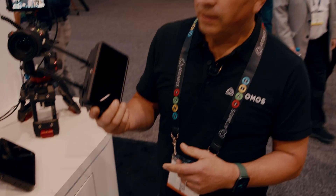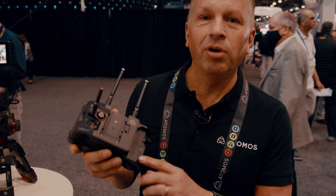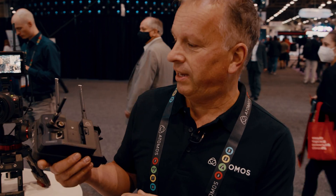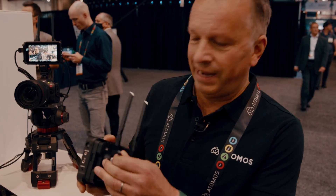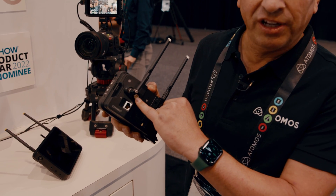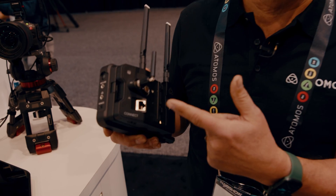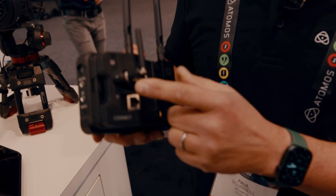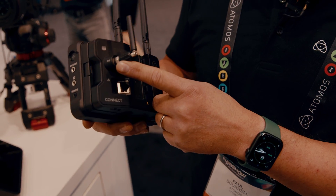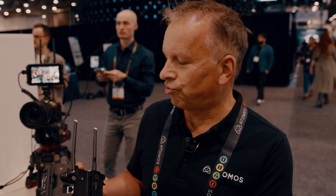One of them is for the Ninja 5 and Ninja 5 Plus. This is the module of modules, this is the accessory which pretty much has everything in it. It's a nice integrated design. It has the SDI port, 12G SDI. It has the Airglue sync, which is the long-range wireless sync for timecode, metadata exchange between units. And it has Bluetooth also for sync and control.